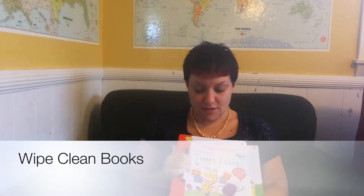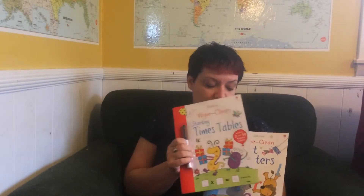Hi there, Shannon here with Osborne and Cade Miller Books. I would like to tell you about our wipe clean books. They all come with a wipe clean marker on the front and we have lots of them.